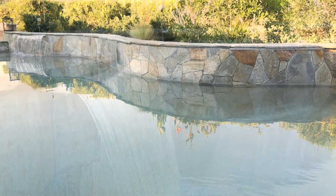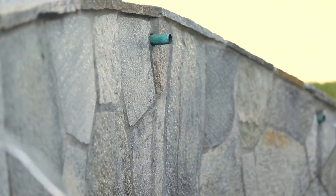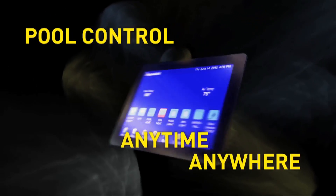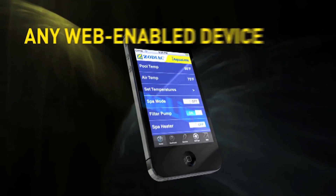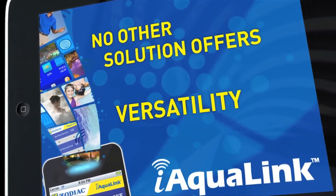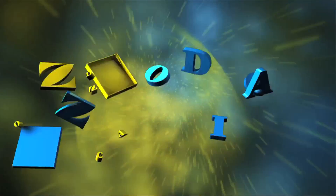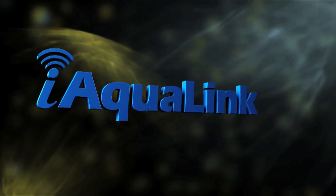Pool owners can turn on the spa while at the gym, check pool status while away from home, and allow a pool service company to make adjustments. It takes just a few simple steps and installation can be completed in minutes. If you have any further questions, feel free to contact us at 1-800-822-7933 or go to www.iaqualink.com and click on the support tab. We appreciate your time and thank you for joining us today.